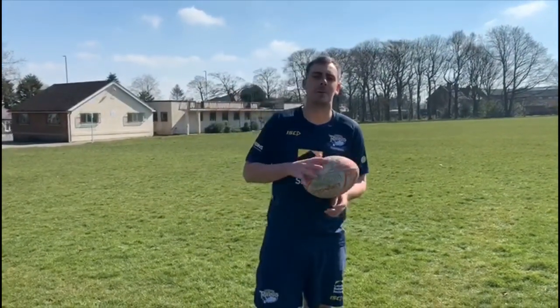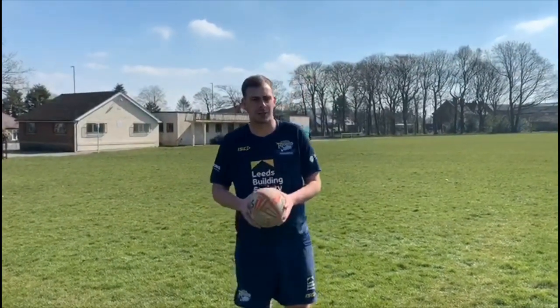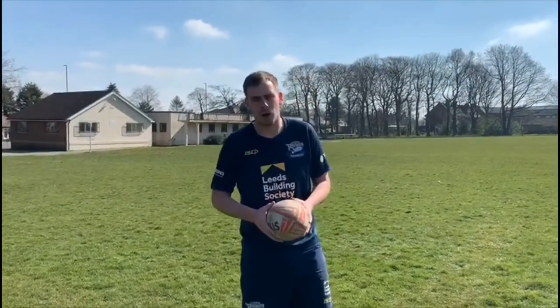Hi, I'm Ellis from the Leeds Rhinos Foundation. I work for the RLDP department and cover the staff of Leeds. I'm going to do a little bit of a throwing and catching challenge with a rubber ball.